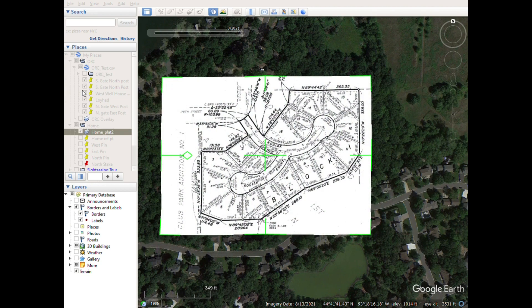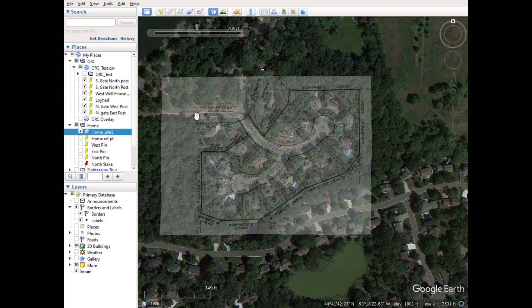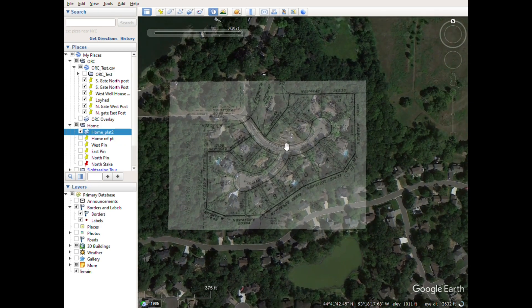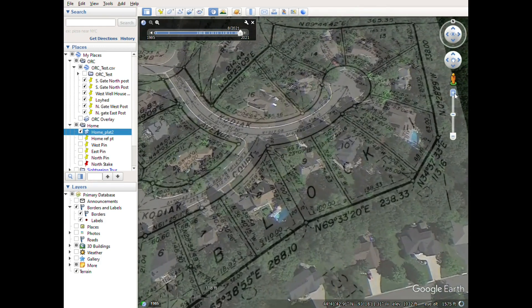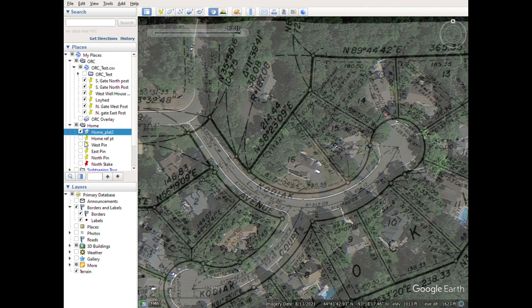Now with the overlay lightly shaded, I can go in and place pins at each of these points. I've already done that. Let me zoom in a little bit more here — you can zoom in and then do View, Reset Tilt to bring it up nice and straight, though you might have to do that a few times. I did a west pin for this pin right here, an east pin for this pin right here, and then up to this point right here you just place those reference points.